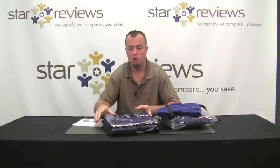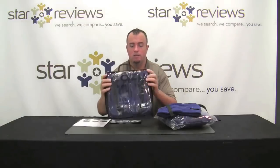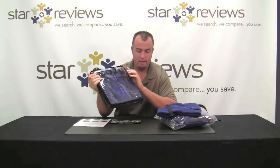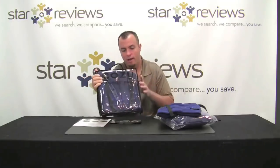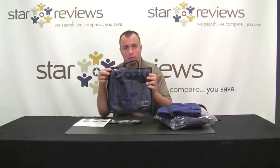Hi, this is Dan with StarReviews.com and today we're here to review the As Seen on TV product, the Euro Cozy. Now what you get when you receive the kit, it's going to come in multiple pieces. This is the actual Cozy Traveler Pack — it zips up, it has a handle, and it's folded nicely when you receive it so you can just carry it with you when you go on a plane.